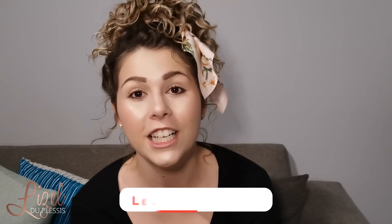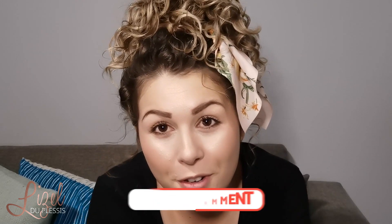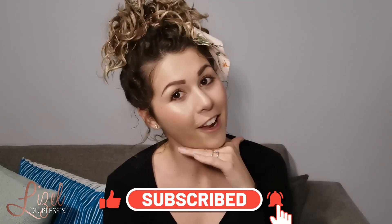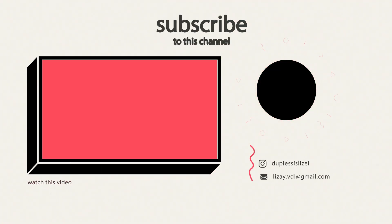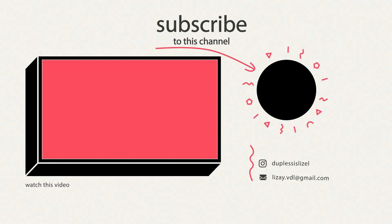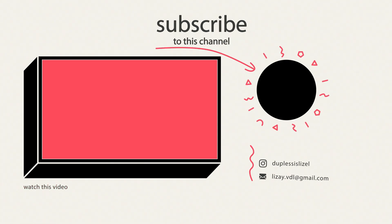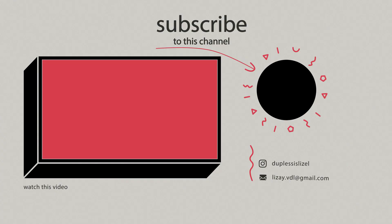So that was my very easy take on the pineapple hairstyle. I really hope you enjoy it and I hope you try it out for yourself. If you have done so, leave a comment and let me know what you thought and how it worked for you. If you haven't done so already, please subscribe to my channel and give this video a thumbs up for more curly hair videos. I want to see you in the next video — thank you!